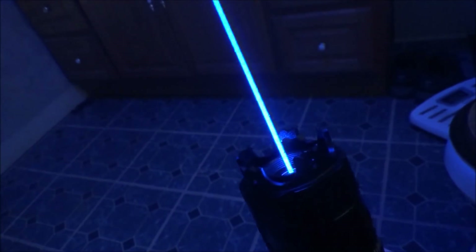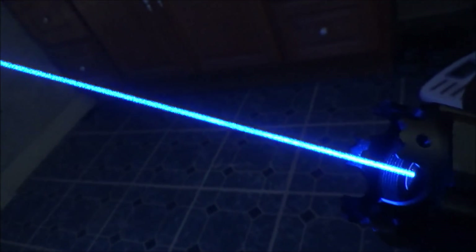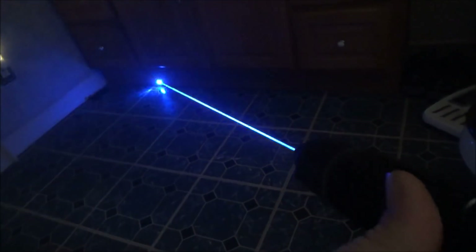The adjustable focus worked great. One thing to note though is it doesn't make a huge focus like some other lasers where you can turn it to the point where the beam basically turns into a flashlight. With this adjustable focus, the range is a lot more narrow — if I unfocus it as much as possible, the dot will still only be about the size of a quarter. That's not a con, just something I thought was necessary to point out.